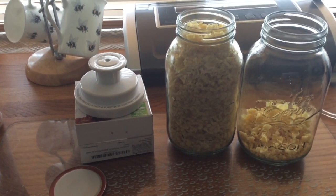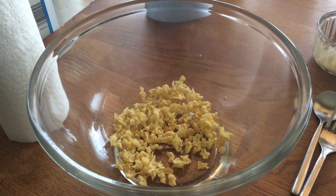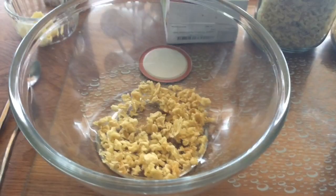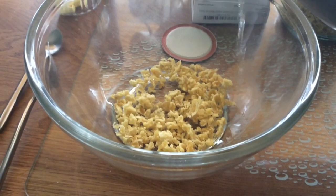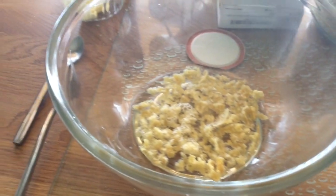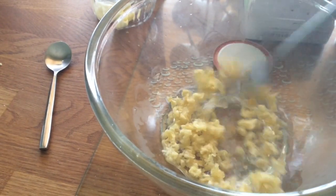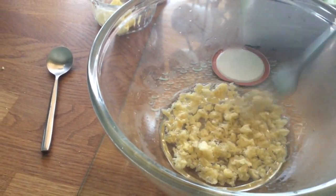Let's give rehydrating a go — I've not done it before so it's guesswork. Let's pour a little bit of hot water in, not too much, because you can't take it back out. Let's give it a swirl around and then we'll leave it for a little while and come back to it.